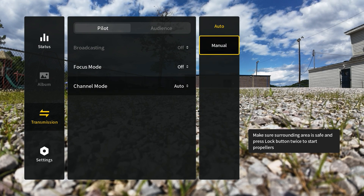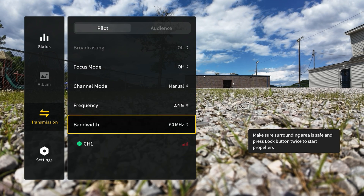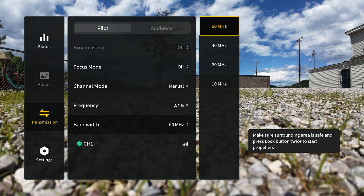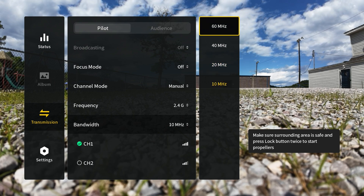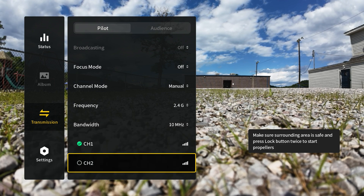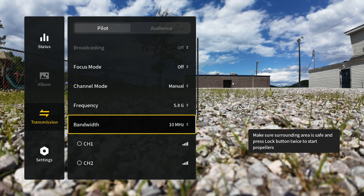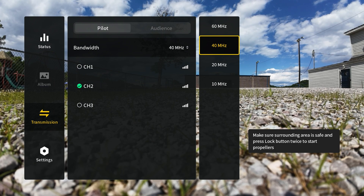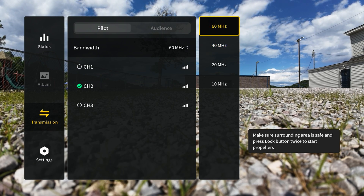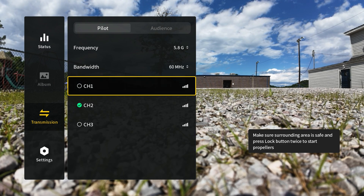Going into channel mode and manual: on the DJI Avata 2 in 2.4 GHz, when you're at 60 MHz you only have one channel, at 40 you only have one channel, at 20 you only have one channel, but at 10 you have two channels to choose from. On 5.8 GHz at 10 MHz you get seven channels total, at 20 MHz also seven channels, at 40 you get three channels, and at 60 you get three channels. This gives you the option to select whichever channel has the best reception.